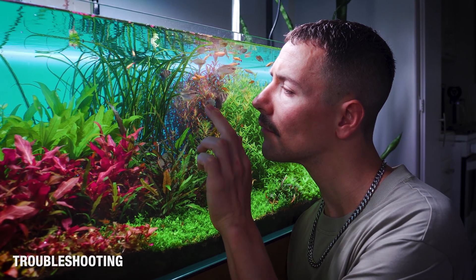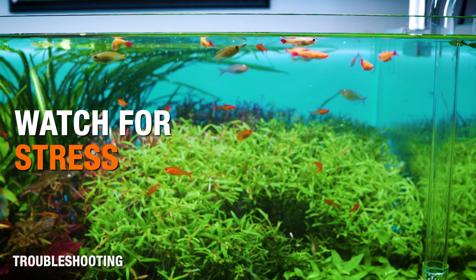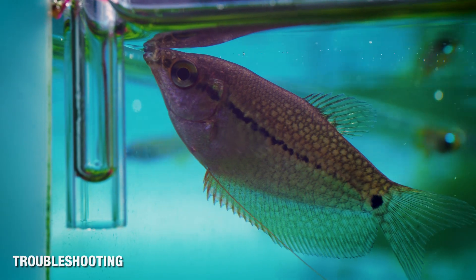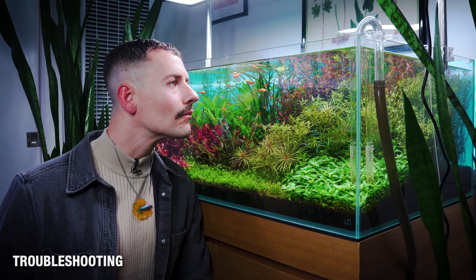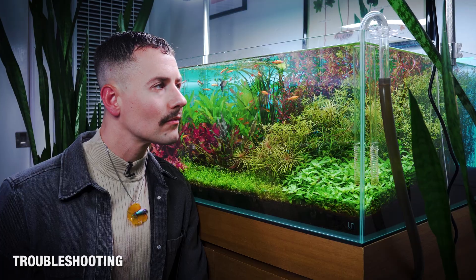While dialing things in, it's important to watch your livestock closely. Signs of too much CO2 include fish gathering near the surface, rapid breathing, or unusual stillness. If you see any of this, reduce your CO2 immediately. A healthy tank will show normal swimming, no gasping, and steady behavior even right at peak CO2.